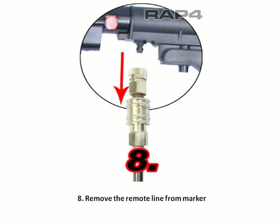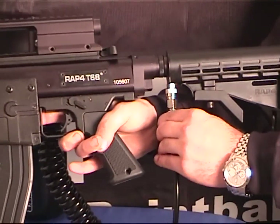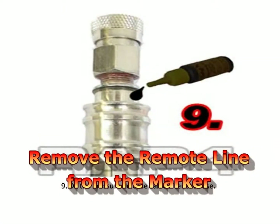Remove your remote line from your tank in case you need to change it for additional air or need to take a break from your marker. Move your pressure release valve to the down position and some air will burst out, but then it will be ready to disconnect.